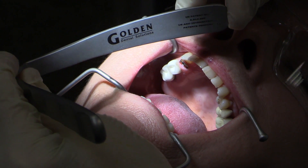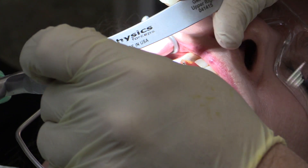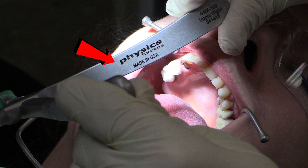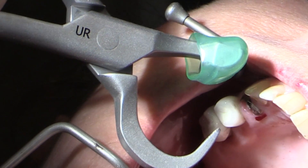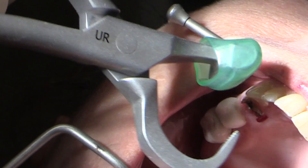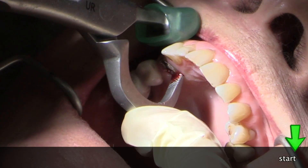The physics forceps is made by a company called Golden Dental Solutions, and one of the nice things is it is made in the USA. The upper right forceps is what we're going to be using today, and this is going to engage on the lingual. I've already checked to make sure I can get it on the lingual — you can see there's a little red spot there — and we're using an upper right physics forceps. When I engage this on the lingual we're going to make sure we can get a good purchase.